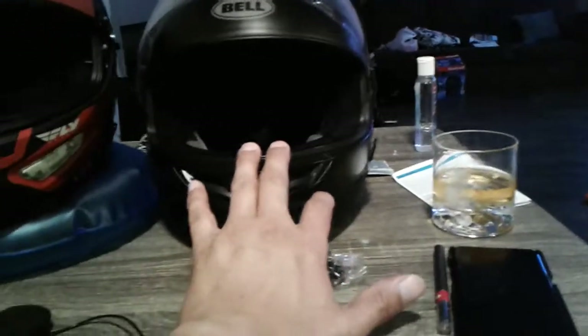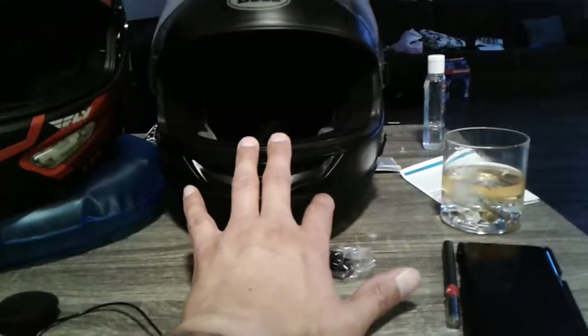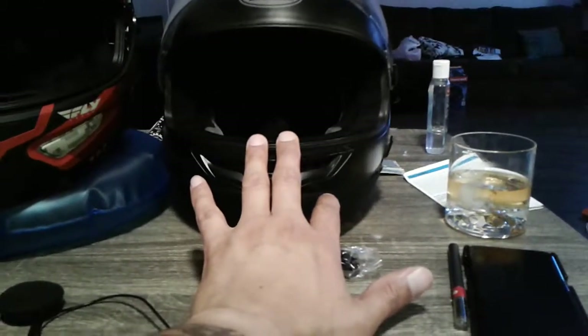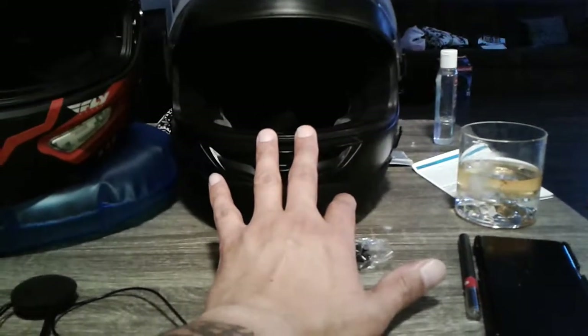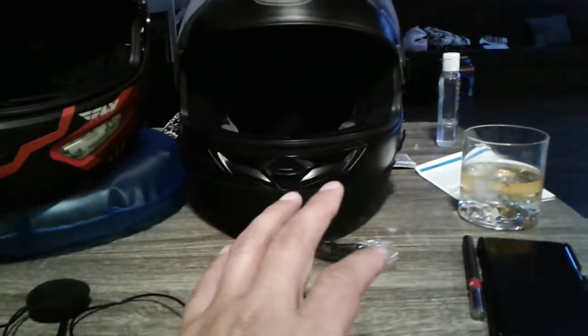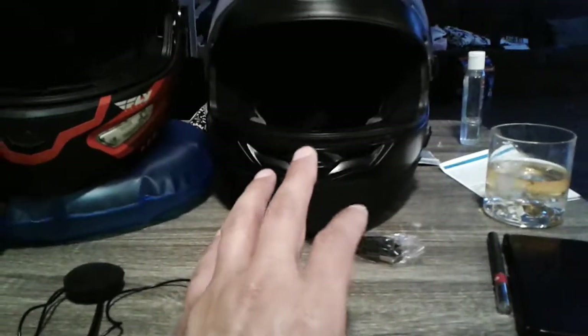I did have the U-Clear on there before and was going to go back to it, but one of my speakers — my left speaker on the U-Clear HB200 — went out. I hated having music in just one ear, it would bother the hell out of me.